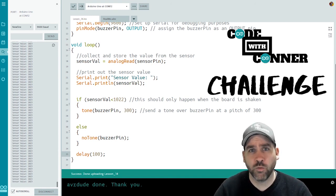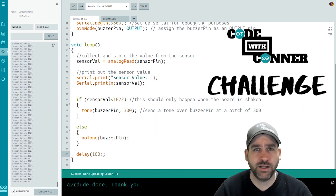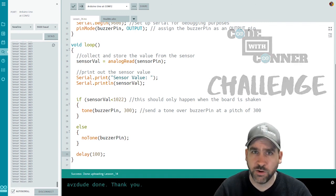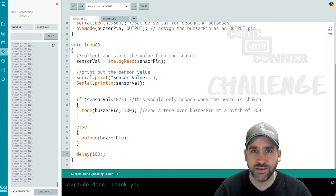Thank you so much for watching. I hope you enjoyed the video and learned something from it. I hope to see you back here in lesson number 15. If you did enjoy it, be sure to like the video and subscribe to our channel to stay up to date as we continue to post the Arduino Basics tutorial series. Have a great day!